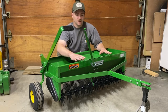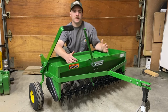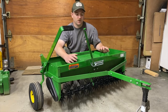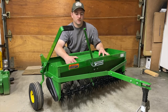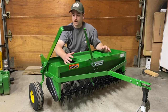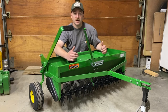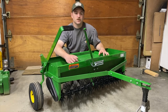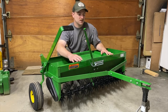I did do an assembly video, but when I started editing it I was already at 15 going on 20 minutes just from putting wheels on axles and assembling the hitch. I didn't want to break it into multiple parts, so I decided not to upload it. If you're assembling this and having a problem, let me know — I'm keeping all the footage and can show you exactly what I did for any step.